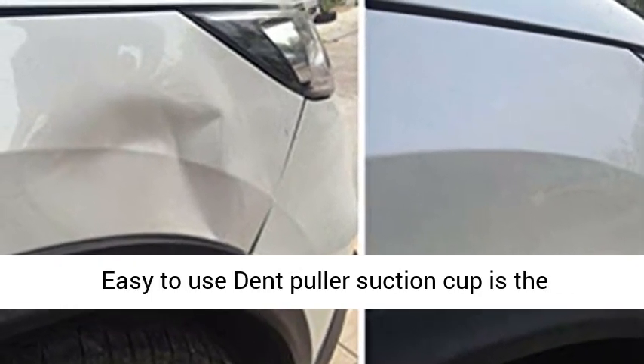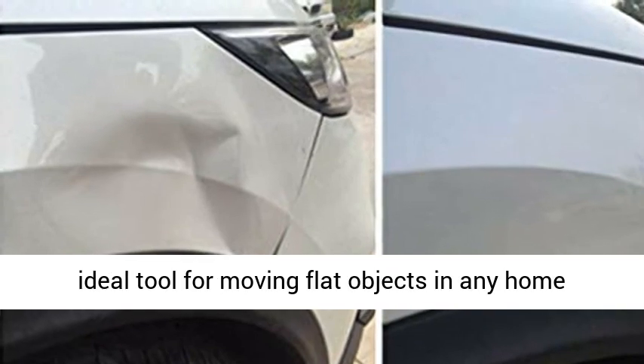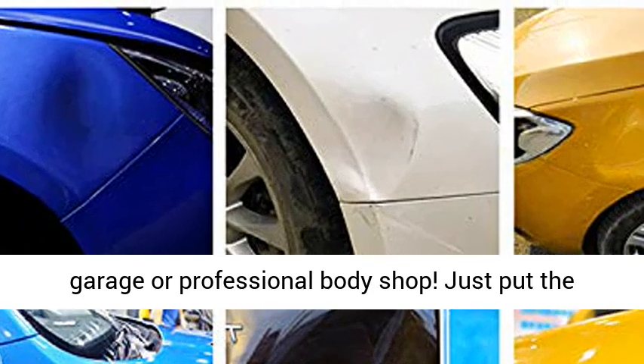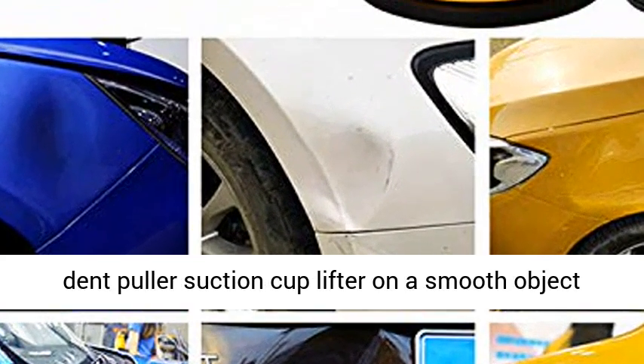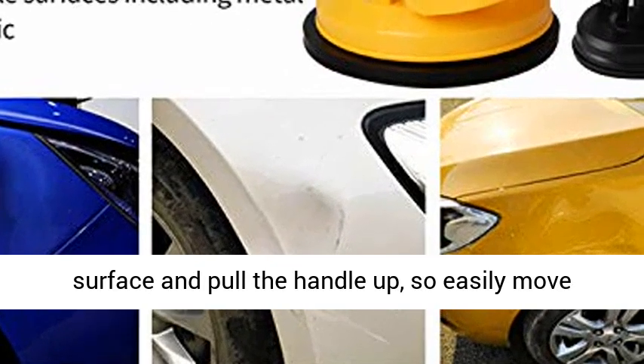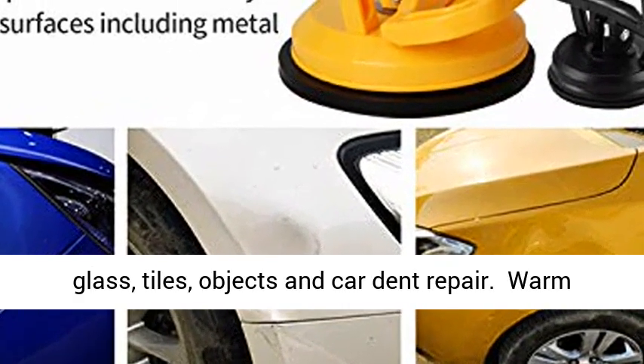Easy to Use: The Dent Puller Suction Cup is the ideal tool for moving flat objects in any home garage or professional body shop. Just put the dent puller suction cup lifter on a smooth object surface and pull the handle up to easily move glass, tiles, objects, and perform car dent repair.